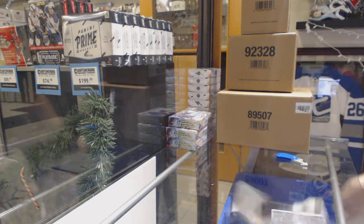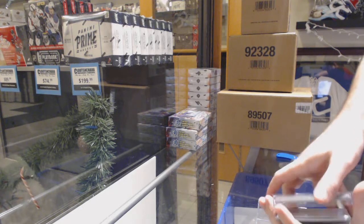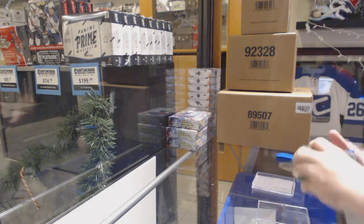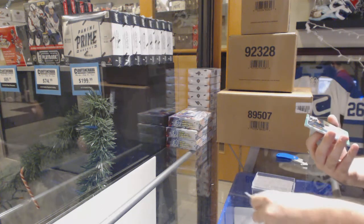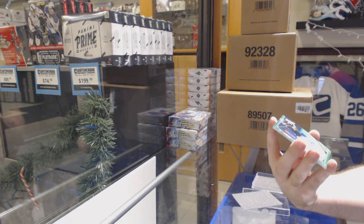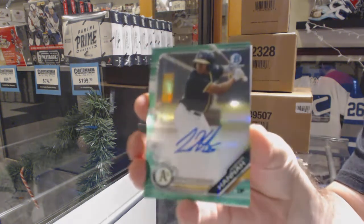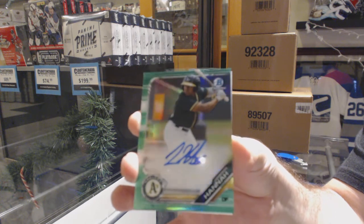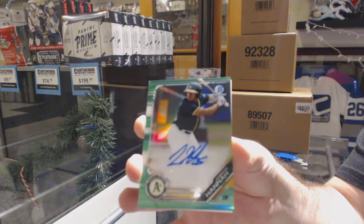You're partially happy, so we have room for improvement, apparently. We've got number 299, Jameson Hannah.